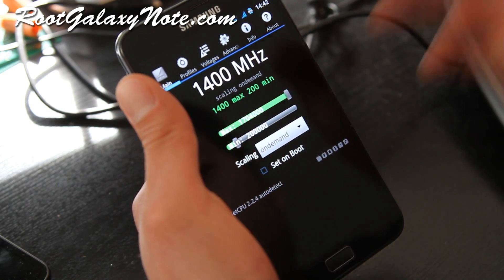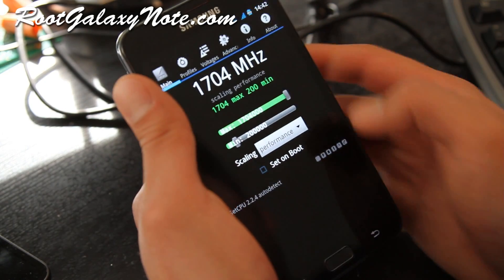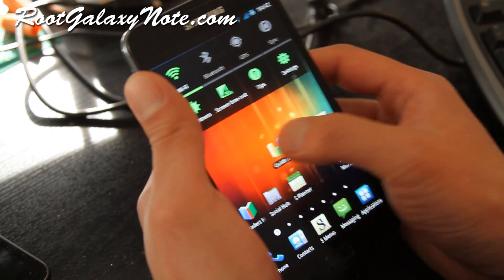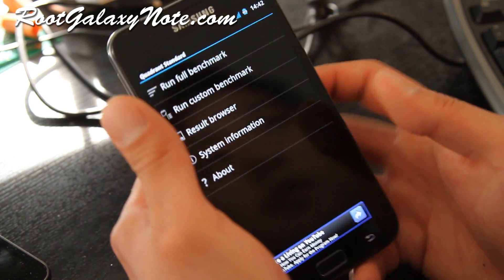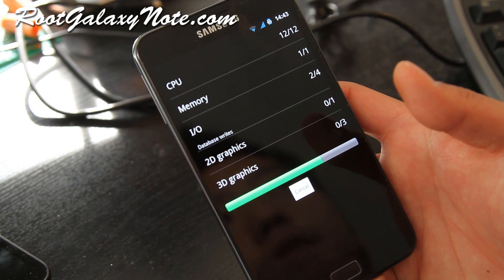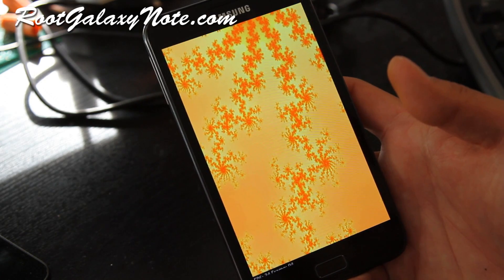I've got it set to on-demand, but let's do a performance run just for the hell of it and see what kind of scores we can get on Quadrant. It's running stable at 1.704 GHz. I think you can push it to 1.8 GHz — maybe I'll find a kernel that can do that.